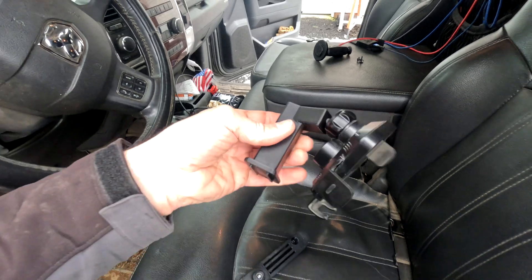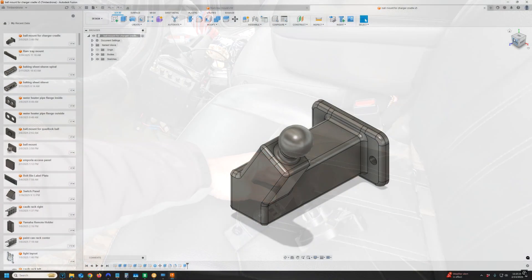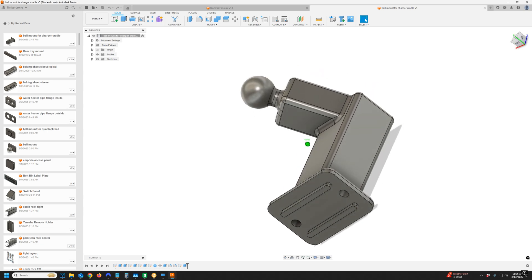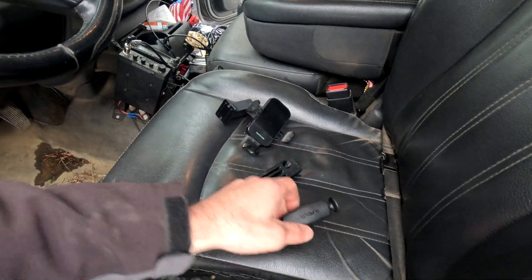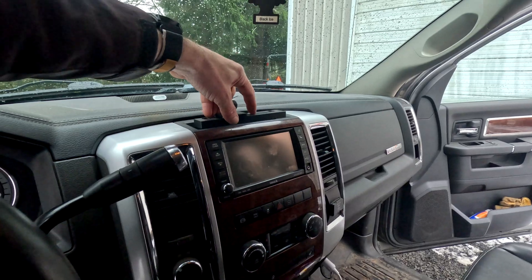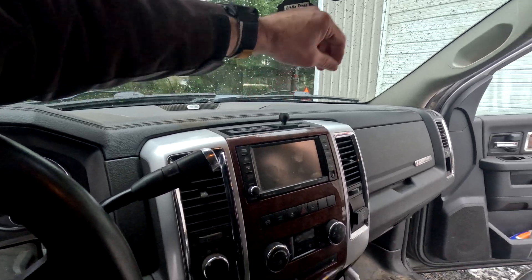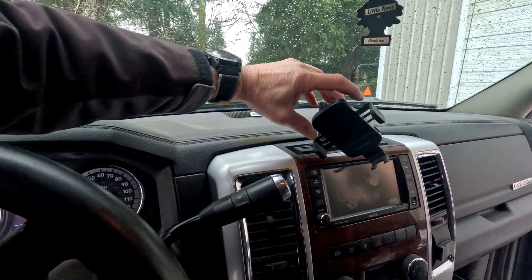I also designed this tower right here that fits right there in that same slot. That meant I didn't have to throw out this wireless charging cradle. This ball right here is going to be used for this quad lock wireless charging head, because I do already have a quad lock case on my phone. This mount right here I designed to fit right here and be held into place with the factory screws. I can set this ball wherever I want, and then this tower goes wherever I want.